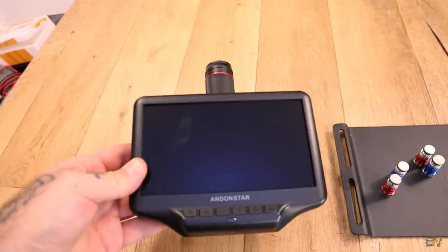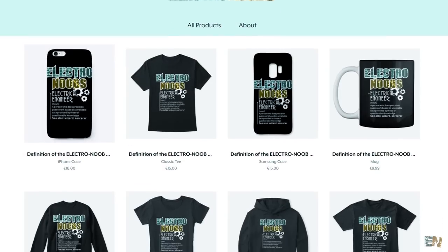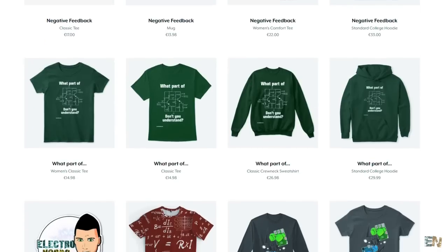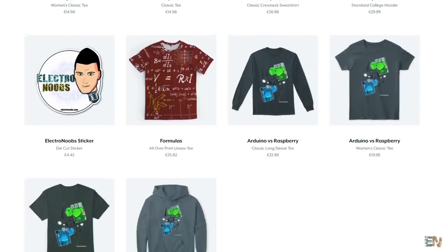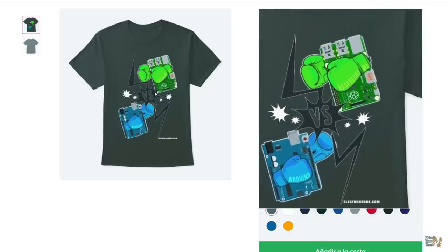I also want to show you something I got this month for my workshop related with a microscope and some soldering tools. Also, there is some new merch on my Teespring shop — some new t-shirts, one related with an Arduino fighting against the Raspberry Pi. If you're interested in purchasing any of these shirts, go to my shop and you'll also support my channel.